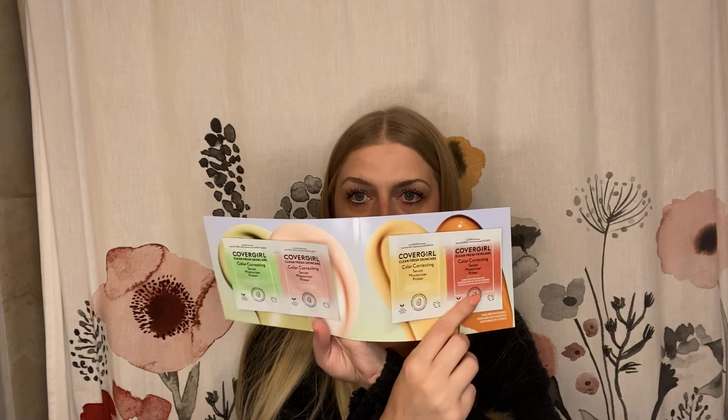Very last, we have a CoverGirl foil packet. It's color correcting foil packets — so this is cool. We've got the redness neutralizer, which is the green; the total brightener, which is the pink; the dullness reducer is the yellow; and the dark spot neutralizer is the orange. I don't know anything about color correcting, so this is a great sample to get because then you can practice color correcting before investing money in color correctors. Even though these are foil packets, I'm actually kind of excited about them — excited to play around with them.